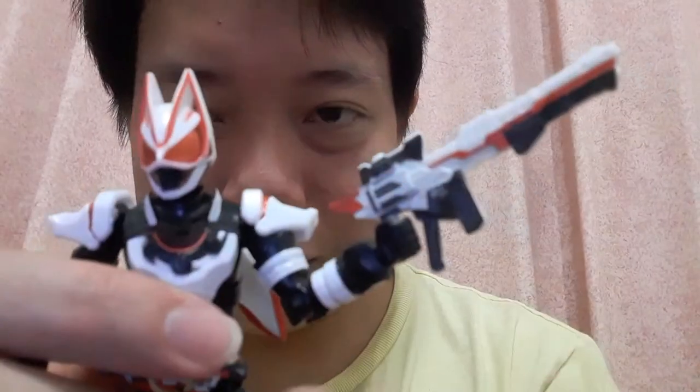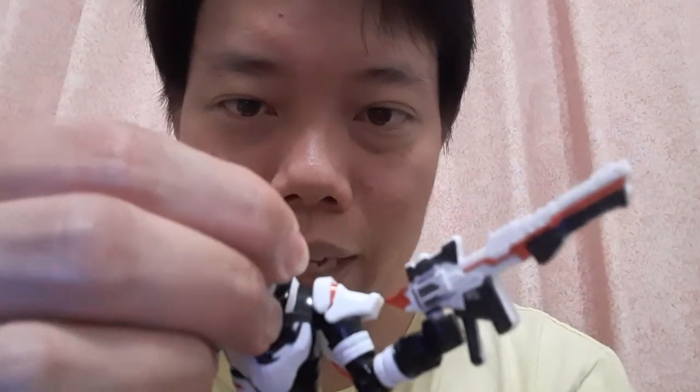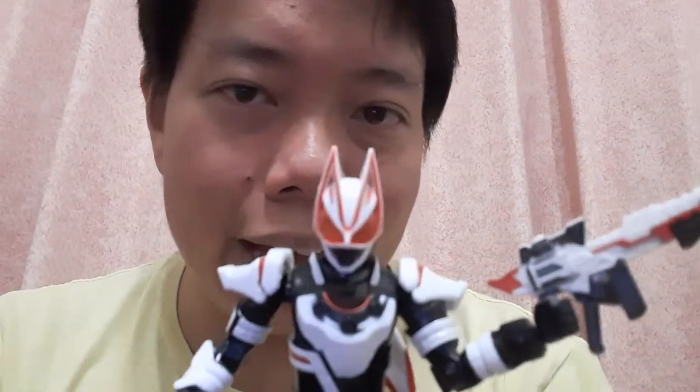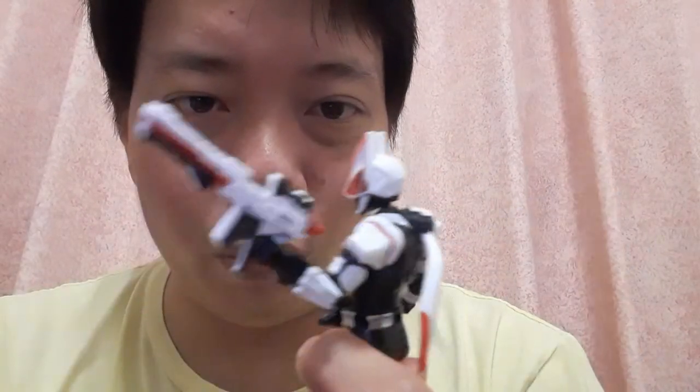I'm definitely keeping the Magnum Shooter with the Magnum Boost. Speaking of which, you only have the rifle, not the original pistol form. But I don't mind that because I think the rifle form is the more powerful one anyway.